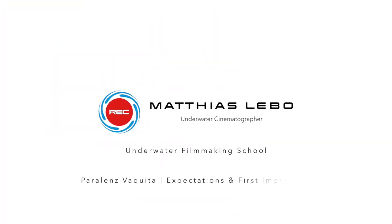It's about time we talk about the Parallel Lens Vaquita — my personal expectations and the first impression this camera made on me. Hi, welcome back to the Underwater Filmmaking School, and thank you so much for tuning in again.